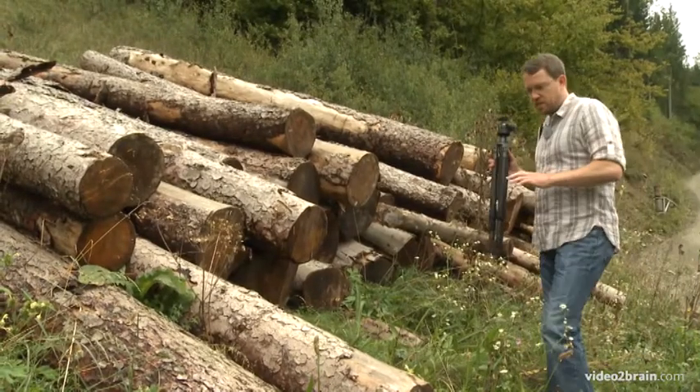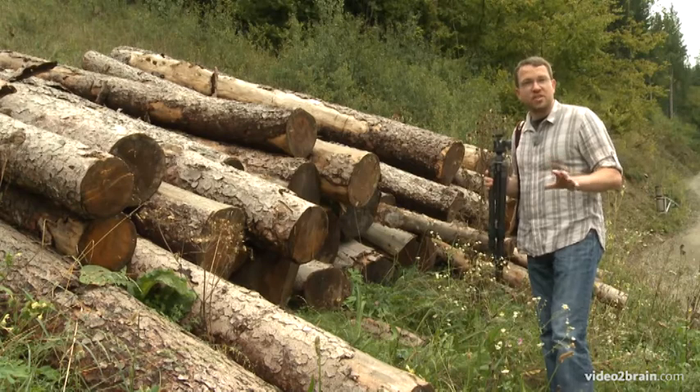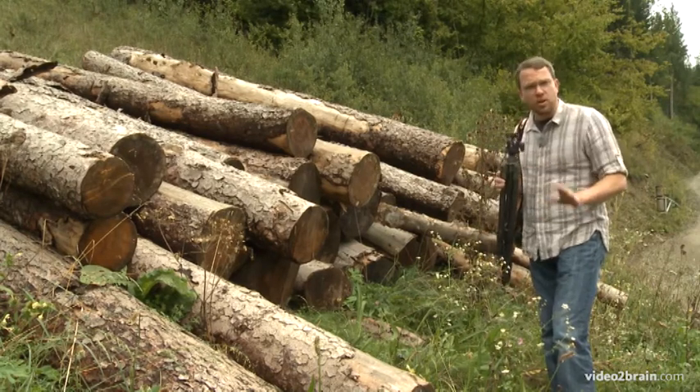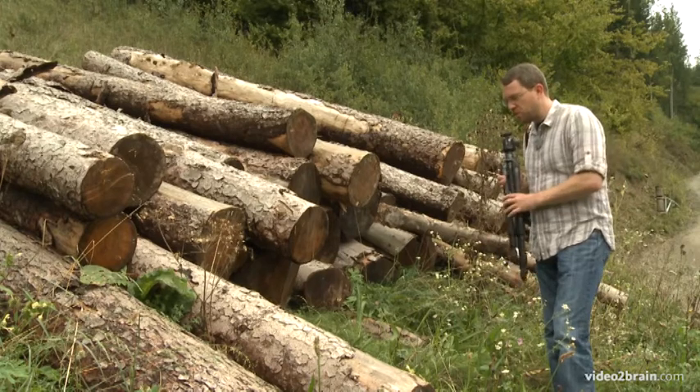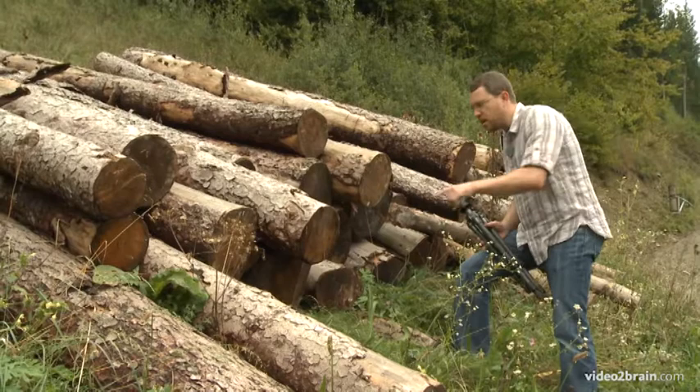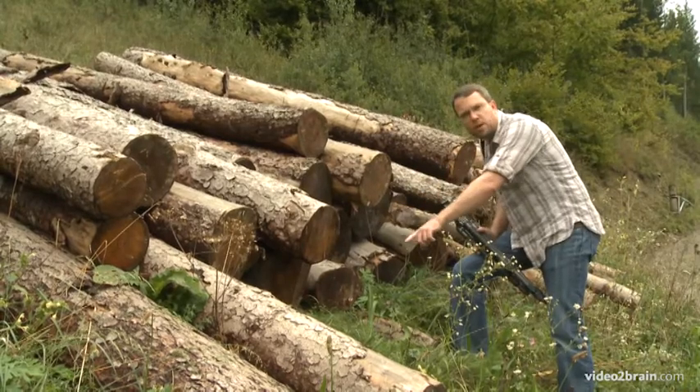Last night it rained a bit and that's given all of the foliage here a nice dusting of water droplets, which looks absolutely wonderful. I've been exploring around looking for interesting subjects to photograph with the water droplets, but I found a lot of spider webs as well, and here with this wood pile there are quite a few spider webs.